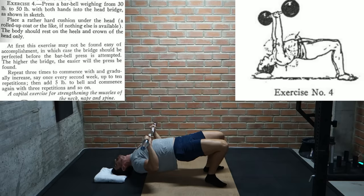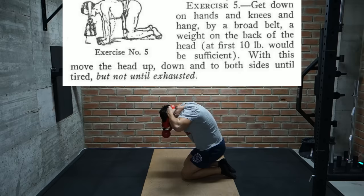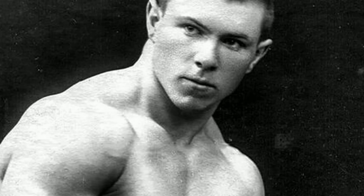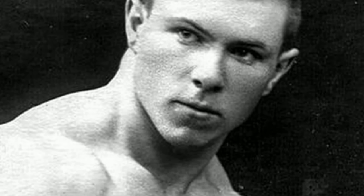So I might be giving this one a try personally to see if it can grow my neck. For the final neck exercise we get down on our hands and knees and hang a weight on the back of our heads using a belt. Starting with just 10 pounds at first, we move our heads up, down, and side to side until tired but not exhausted. With Hackenschmidt being a wrestler, I'm not surprised he put so much emphasis on neck training — the dude had an absolutely meaty neck.